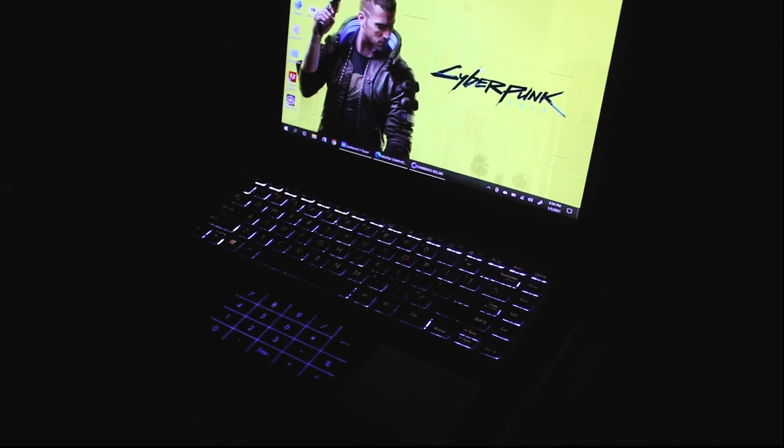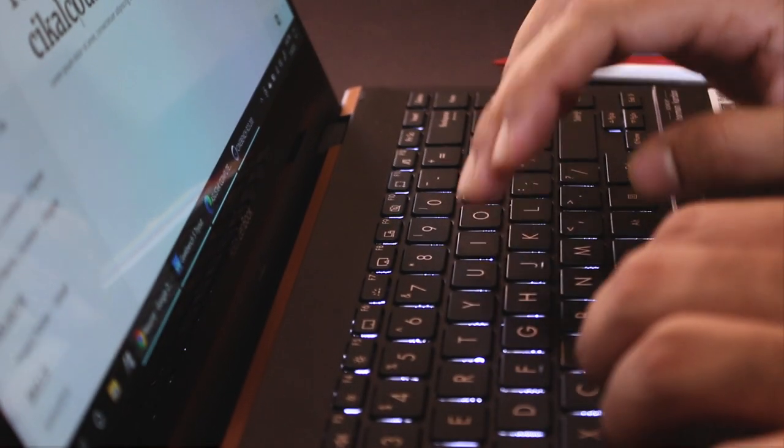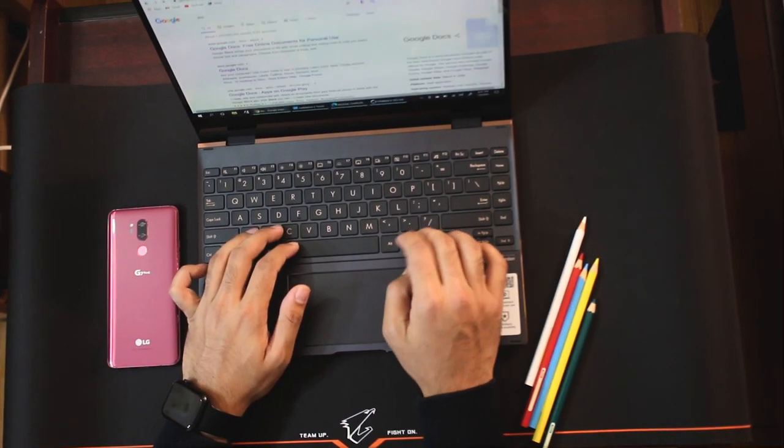The keyboard is also good — it features backlit keys with brightness control. The key travel is 1.4mm, so the typing experience is not top-notch premium, but okay. The palm rest is comfortable, making the overall typing experience decent.